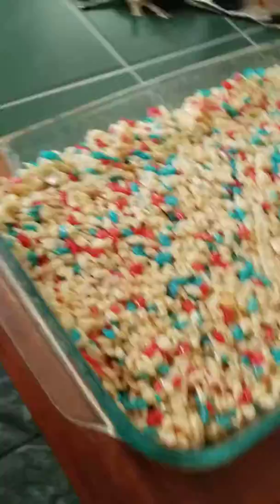Oh shoot, I smelled my cat. We've got five minutes. I'm really excited to show you how these are made.